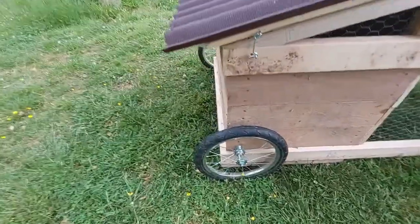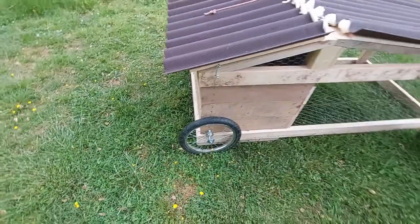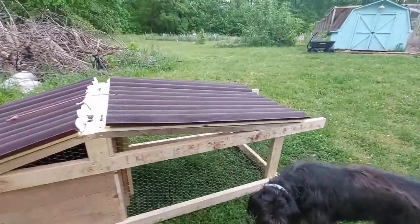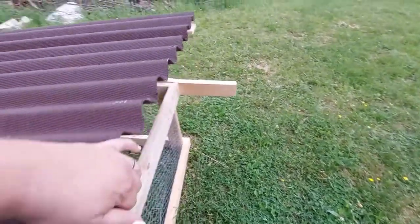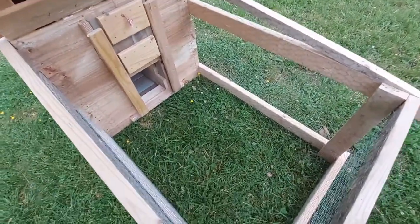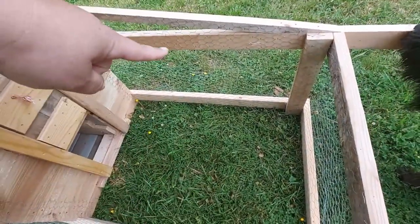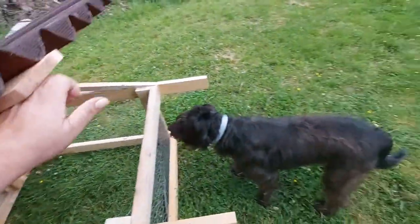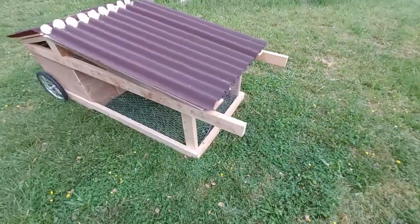These are tires from my jogging stroller. He is going to come back and add a bar in here that will go from here to here that the water and food will hang from.